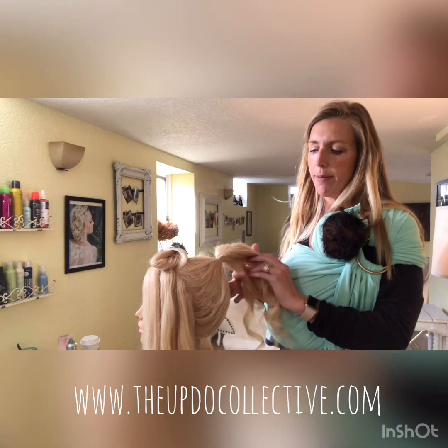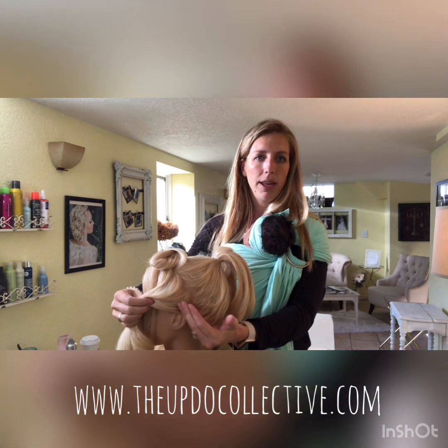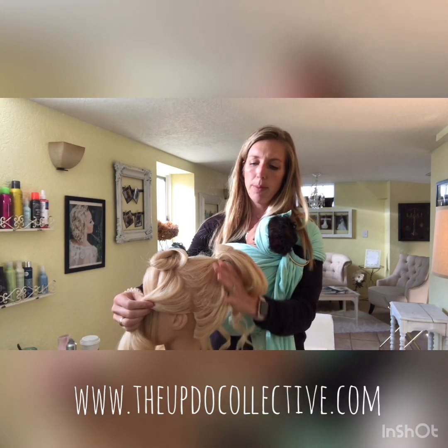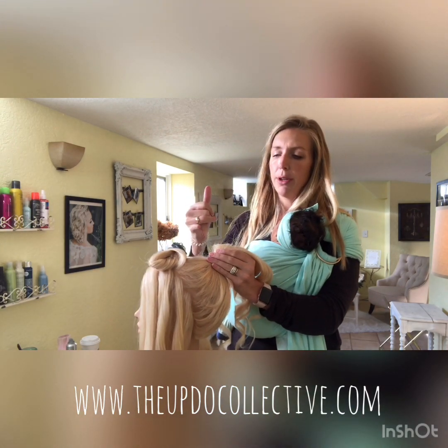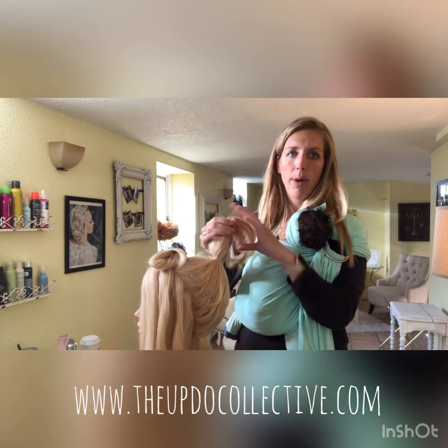I started out by sectioning the hair — I made a ponytail sectioned from the top of the ear all the way to the top of the head. Before you pull it up into a ponytail, backcomb throughout the whole ponytail section so you'll have a cushion underneath for the pins to go into.